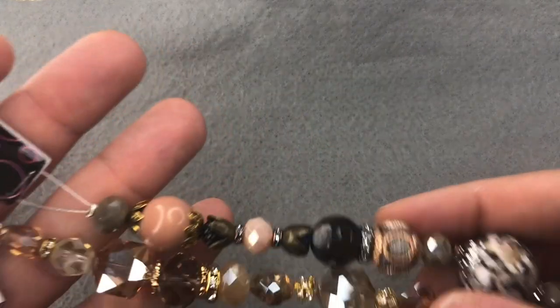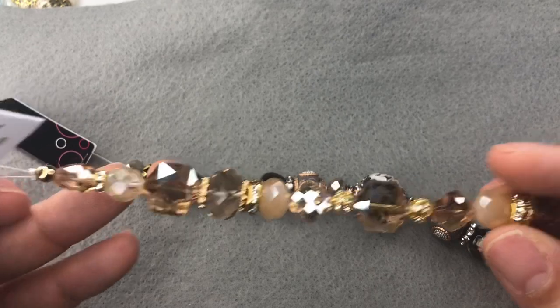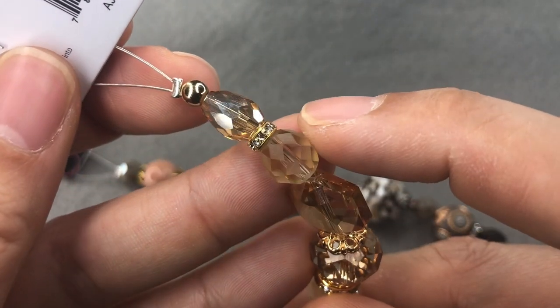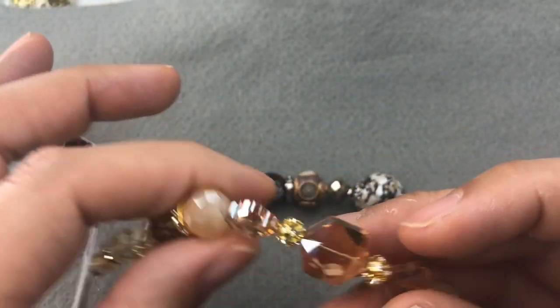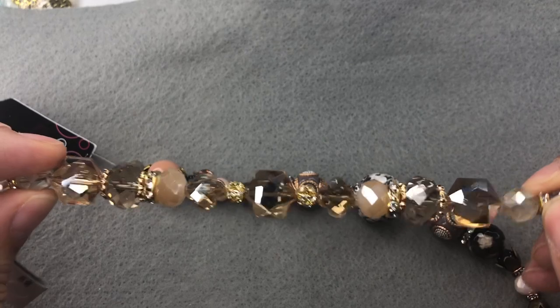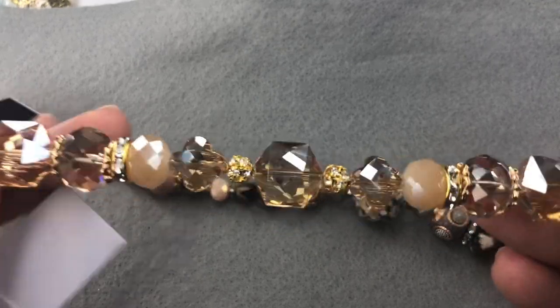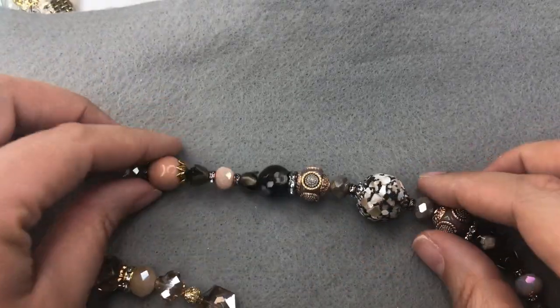Hey everyone, it's Brittany and I am back today to make some really cool items featuring some new products from Jesse James Beads. First I'm going to show you the strand duo called Beachside Babe. The first strand is called Beach Tan and it's all glass. I am obsessed with this bead right here — it's full of really pretty crystals in a nice gold-tan hue, super pretty, with some nice spacers and bead caps.